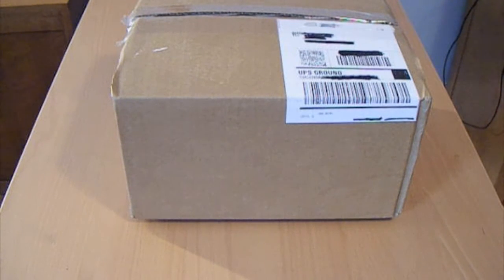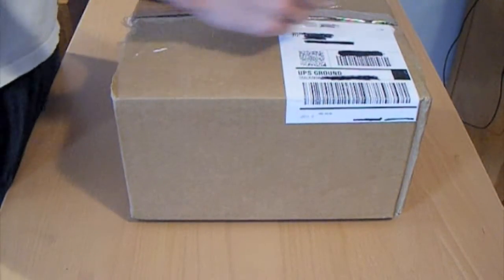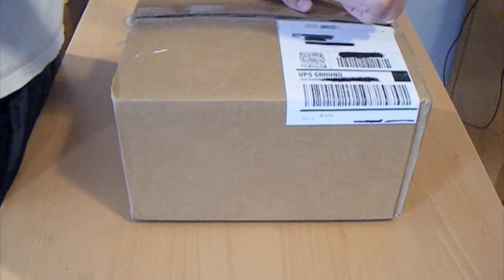Hey guys, Chris here. I just wanted to do an unboxing video for you. This here is for the Blue Microphone Snowball Mic. I've been looking into this for a little while now, and it's a USB microphone so I think it'll just help out with the videos I do in the future. Figured I might as well get it, so here it is — got it today in the mail. So let's crack it open.